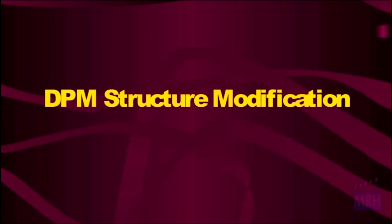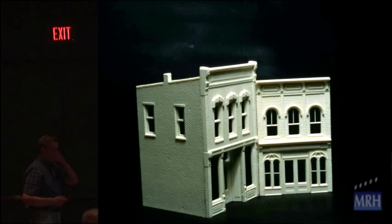DPM structure modification. This is where we get into my thought about using more commercial buildings. I don't know what the names are — it's a DPM structure — and that's a magnetism structure. Those are going to be joined together to match the street angle.